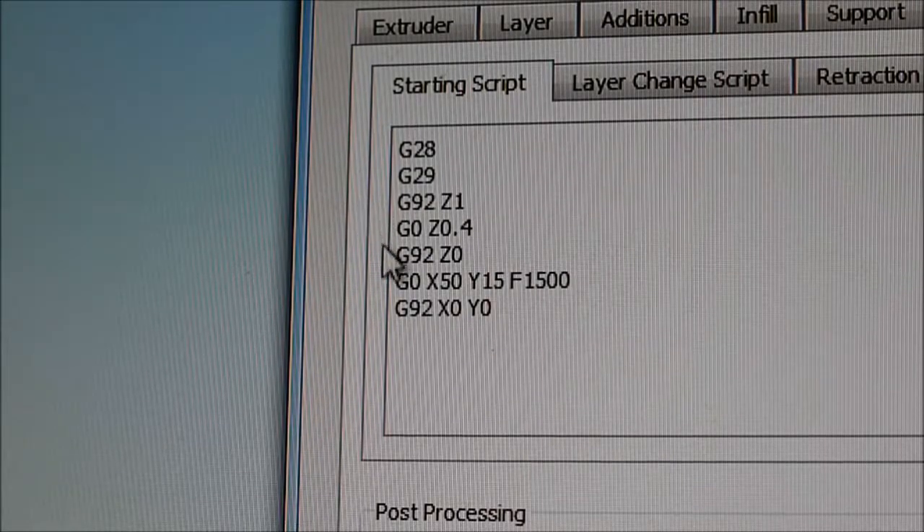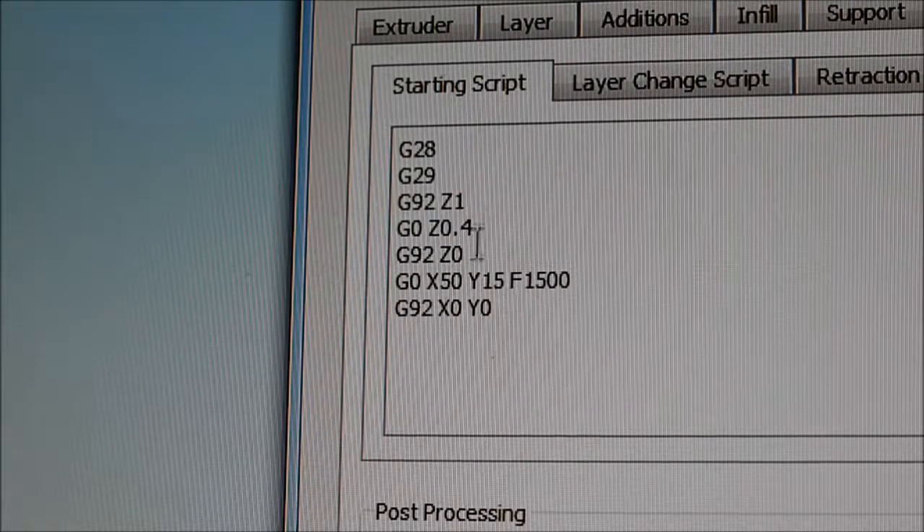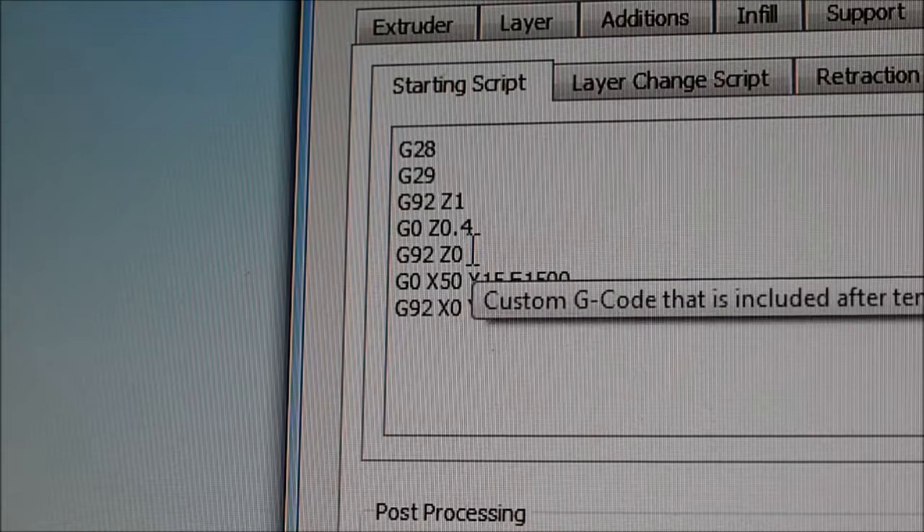Then we come to the next 3 lines which are unique to my machine. This just tells the machine where it is — how high it is off the bed and such.